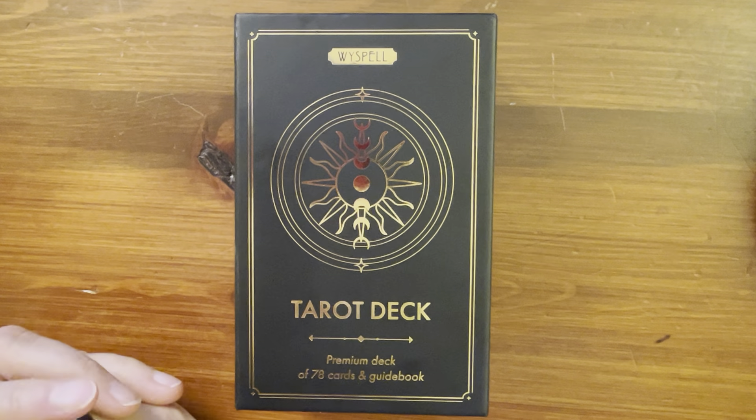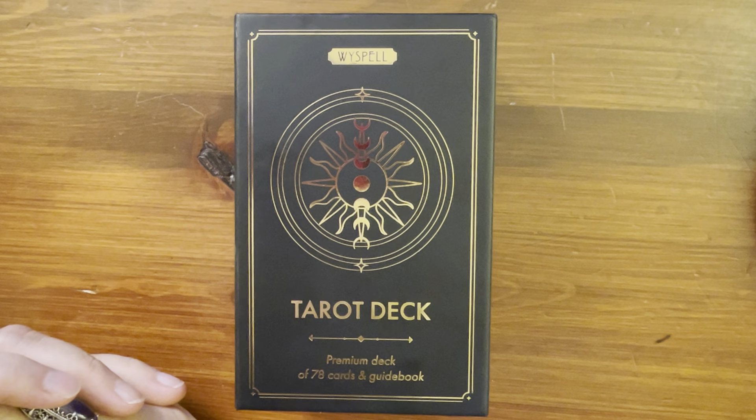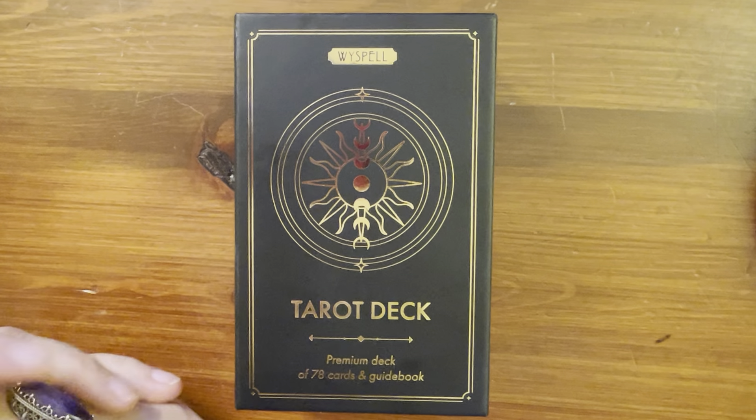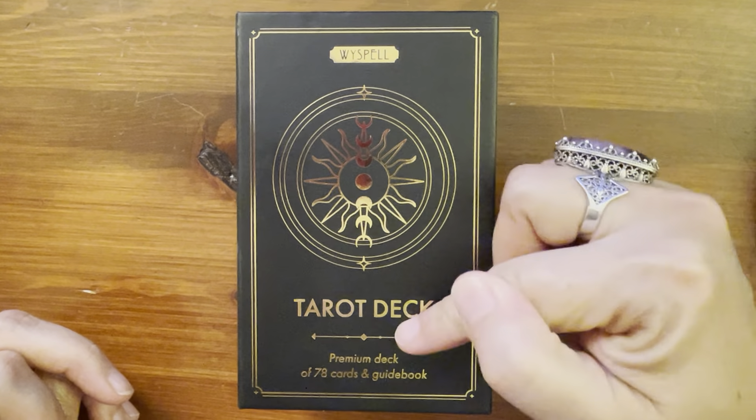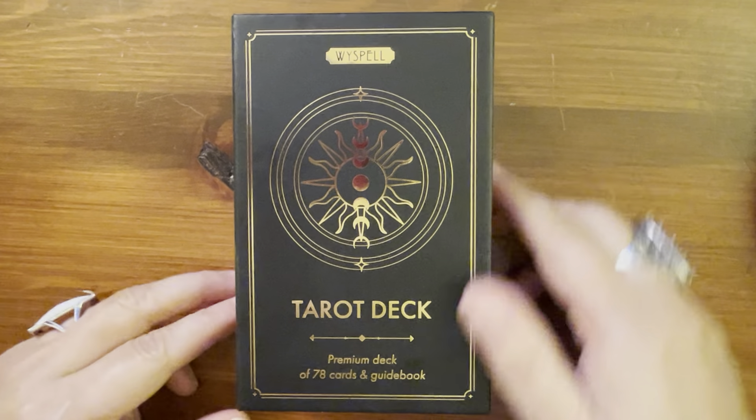It's just plain Tarot Deck by Weisbell. Weisbell is the manufacturer, but I guess it's also the name of the deck — the Weisbell Tarot Deck — a premium deck of 78 cards and guidebook.